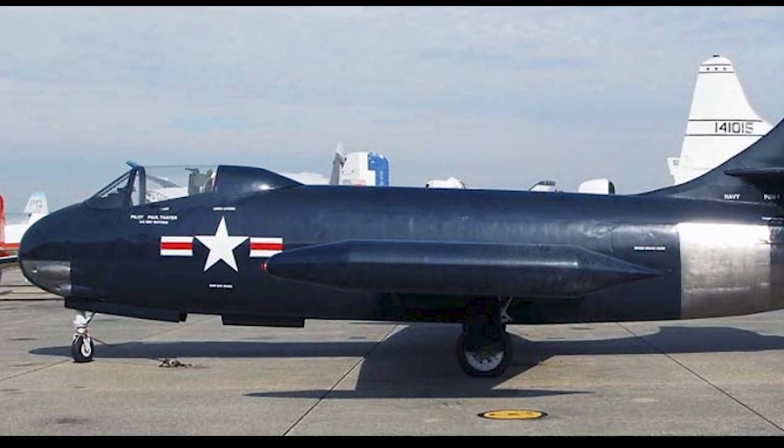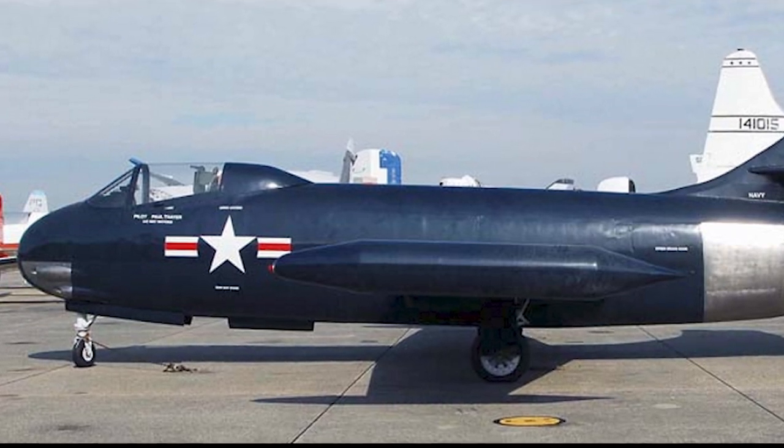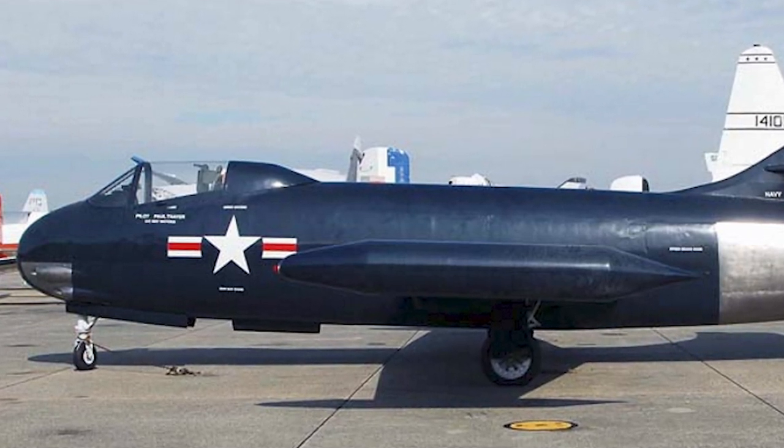Thirty-three F-6Us were produced in total, including the three prototypes. The project was cancelled in 1950.